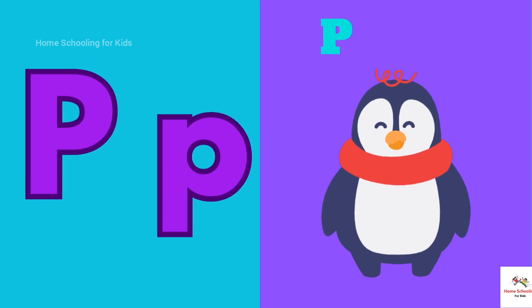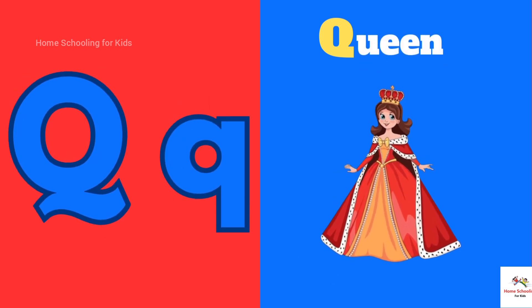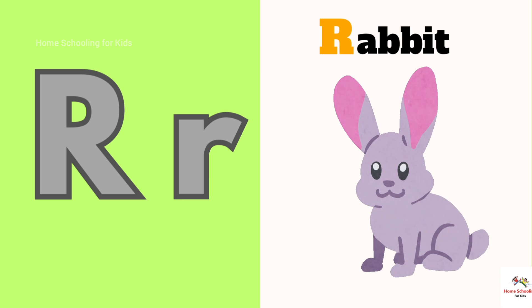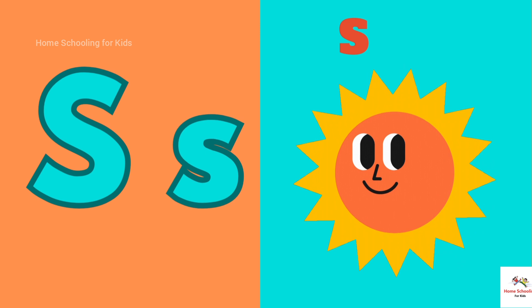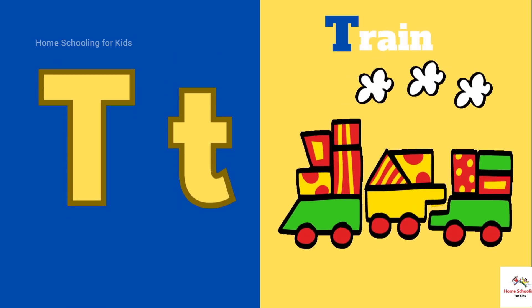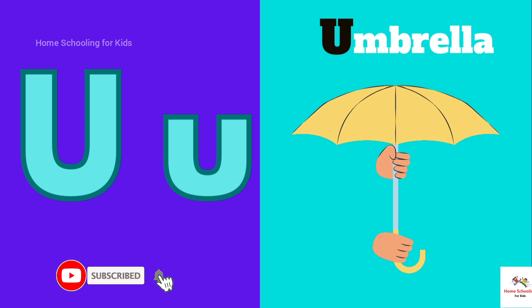P is for Penguin. P-P-P-Penguin. Q is for Queen. Q-Q-Queen. R is for Rabbit. R-R-Rabbit. S is for Sun. S-S-Sun. T is for Train. T-T-Train. U is for Umbrella.